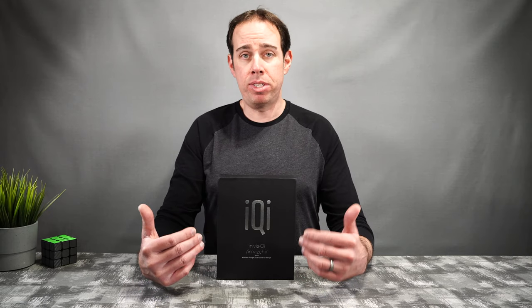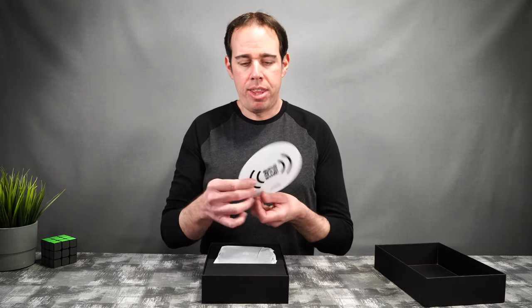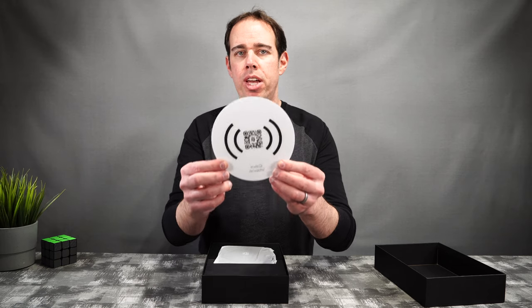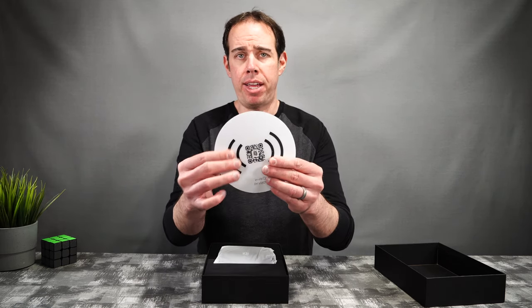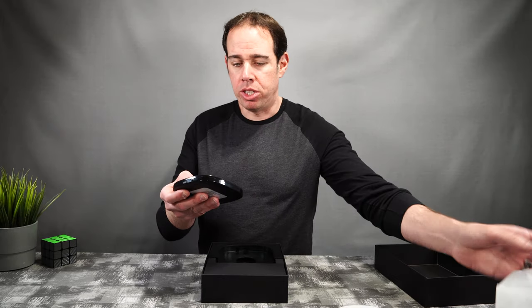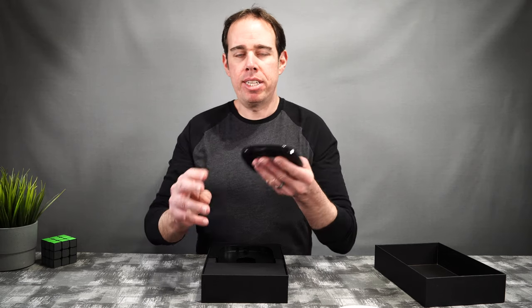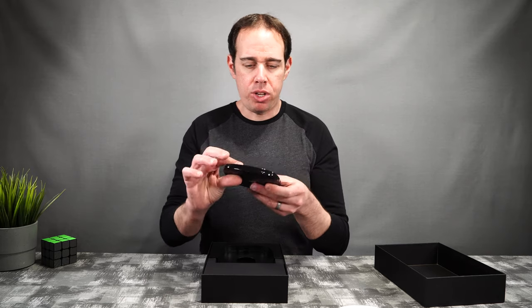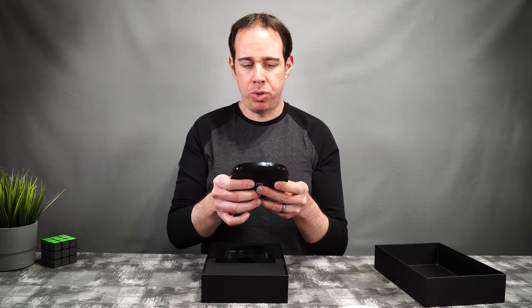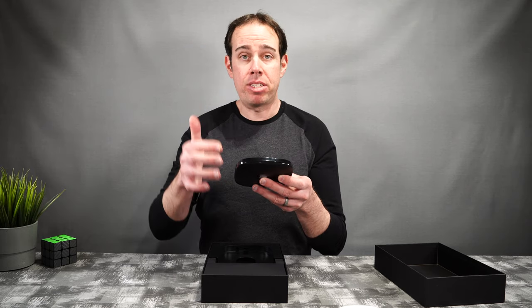First we're going to see what's inside the box, then go ahead and do the setup and show you how everything works. Here we have a sticker that will show you exactly where on your surface you'll be able to charge your phone — it's made out of a nice thick vinyl. And here we have our wireless charger; it is made of all plastic, has some good weight to it, not super heavy. The input is capable of doing 24 volts, one amp, and the output is a max of 10 watts.